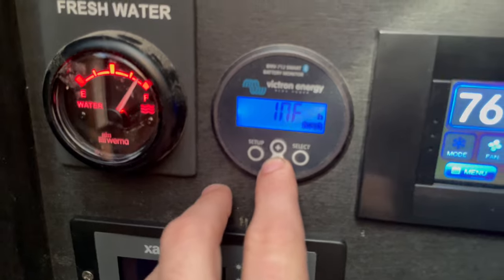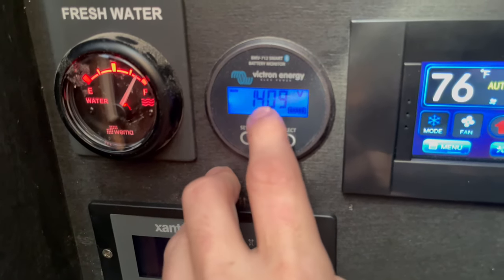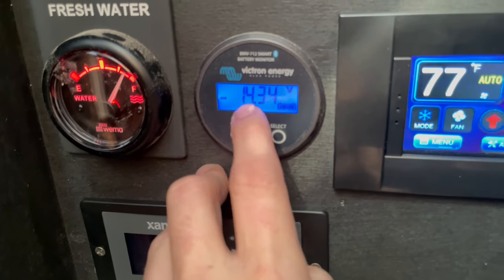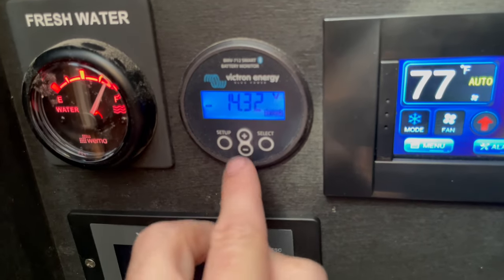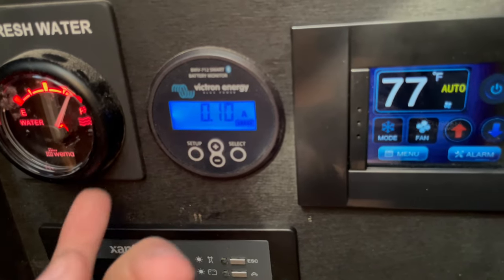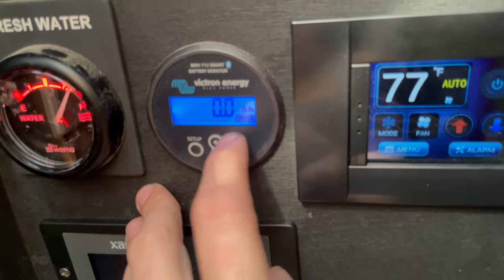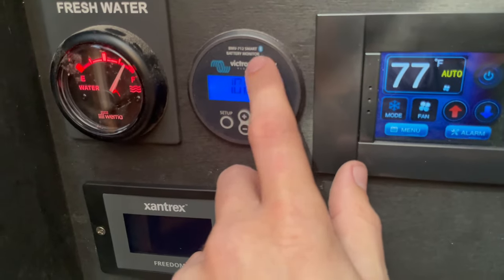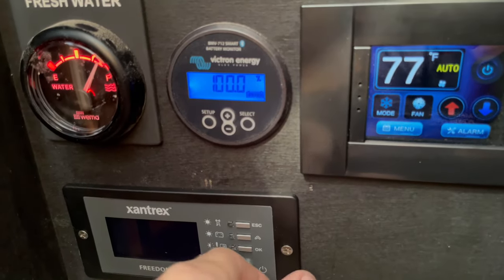Over here we have our Victron display. We're viewing the lithium batteries at 14.9 volts. The aux battery — the house battery — is at 14.34 volts; that's the existing system of the boat. Our amperage shows we are neither discharging nor charging the batteries — just maintaining them. We've consumed zero amp-hours and batteries are at 100%. This is also Bluetooth — just download the Victron Connect app and you can view this on a remote device.